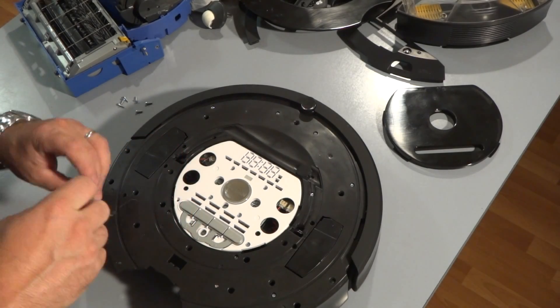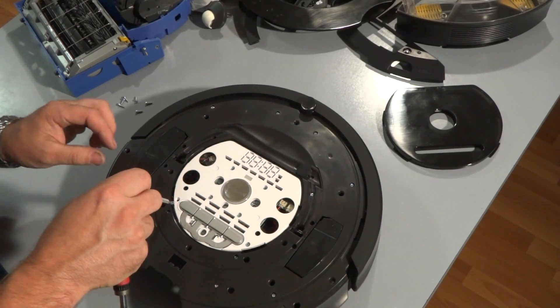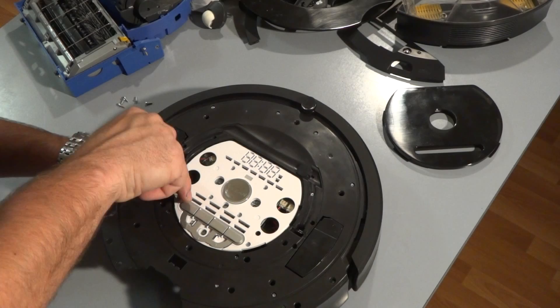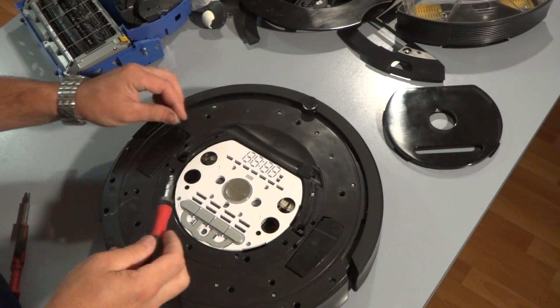I'm almost finished putting all the screws in. There are six screws that go into the keypad here, and more on the linen cover.